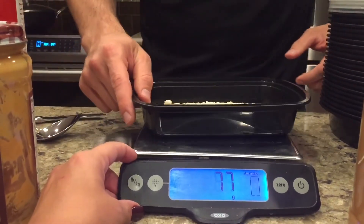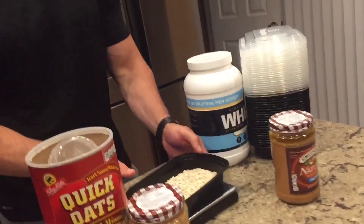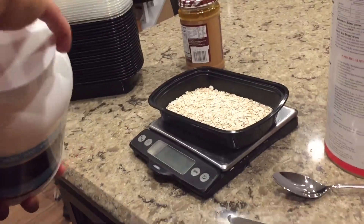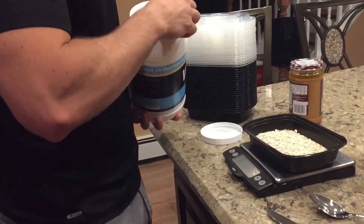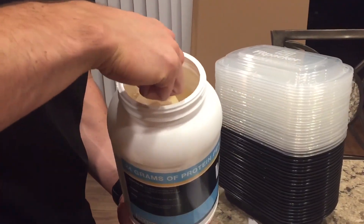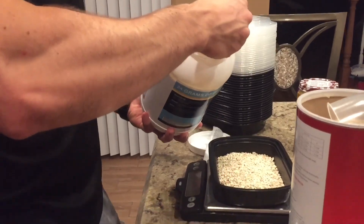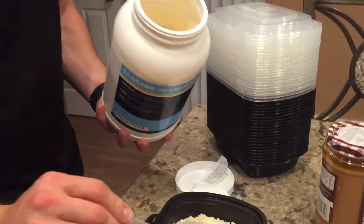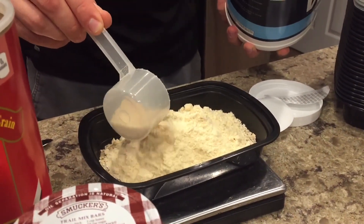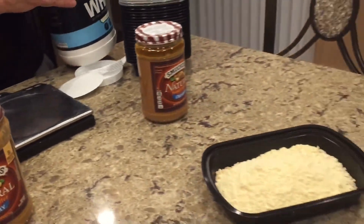Now I'm going to measure out two scoops of whey protein — around 68 grams — which gives me about 50 grams of protein. I'm using the New York Muscle Radio vanilla whey here. I'll flip the scale around and do this seven times in a row. So now I've got oatmeal and protein powder all measured out. I'll sift the oatmeal and protein powder together so they kind of mix up — this is about the consistency you want.